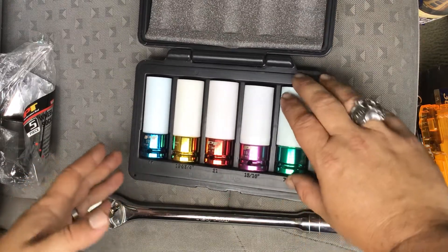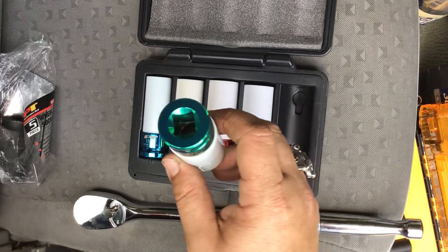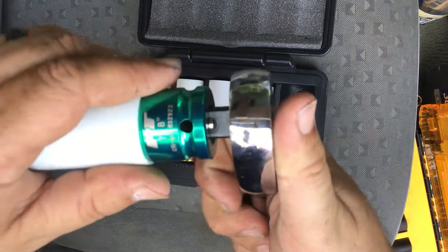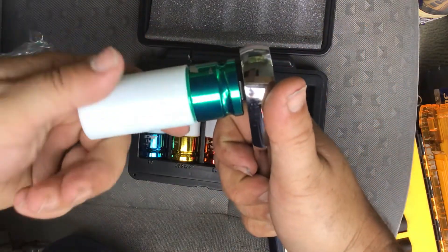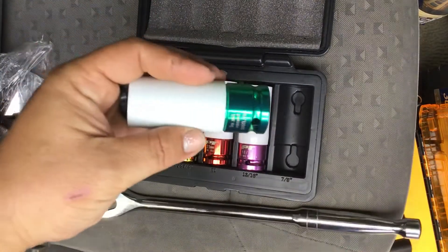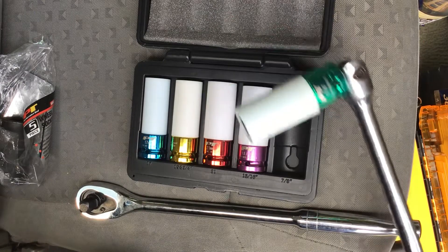The half-inch square drive on these is made to lock the sockets securely onto a ratchet, breaker bar, or impact gun so you don't have to worry about them falling off. As you can see, there are little slots in the side and a hole for the ball bearing — just lock it into place and you're good to go. It makes sure your sockets won't fall off whether you put them on an impact gun, ratchet, or breaker bar.